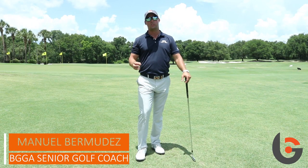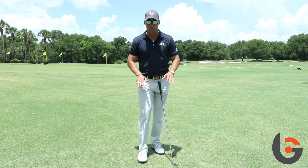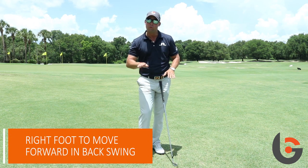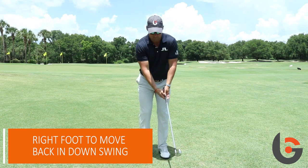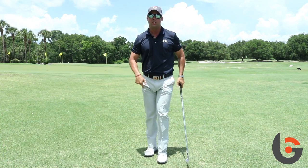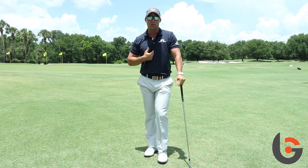Hello, I want to give you a good exercise to increase the rotation of your body through the swing by using the ground correctly. So what we're going to do is improve your footwork by getting the right foot to move forward in your backswing and move back in your downswing, which is going to look like this. Do this and you're going to be able to generate more torque with the ground, which is going to speed up your body.